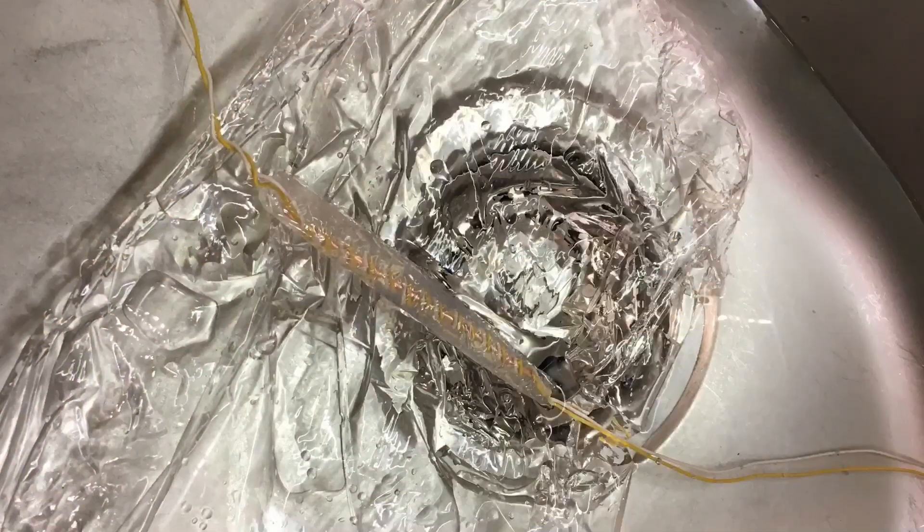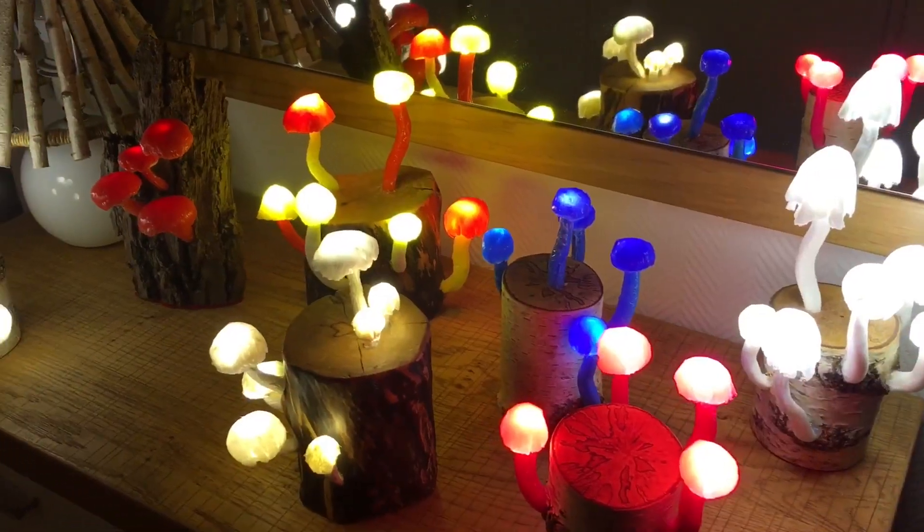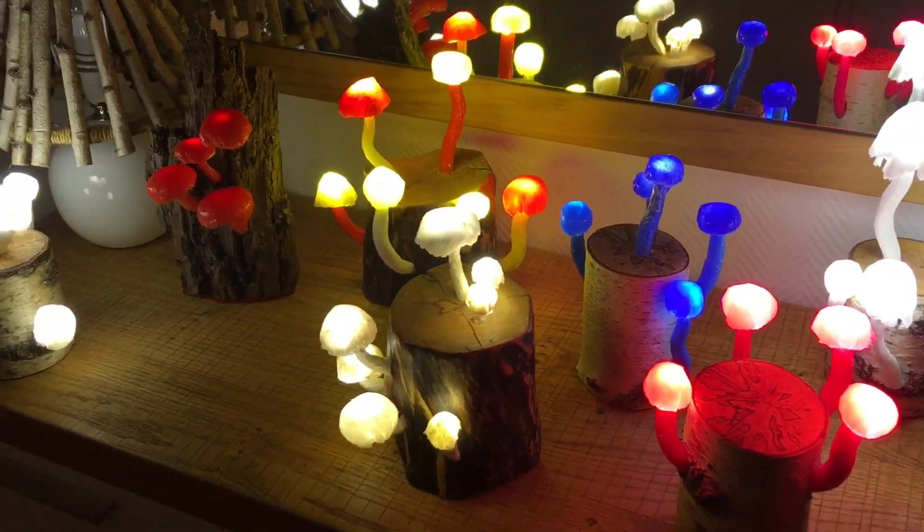Your work is finished. It's time to enjoy your beautiful lamp. Dim the light, turn on your mushroom lamp and relax.